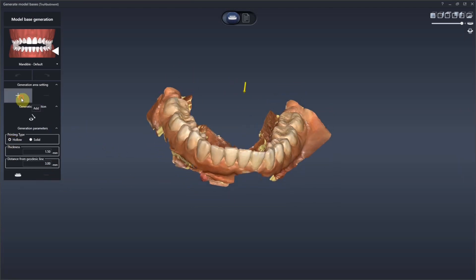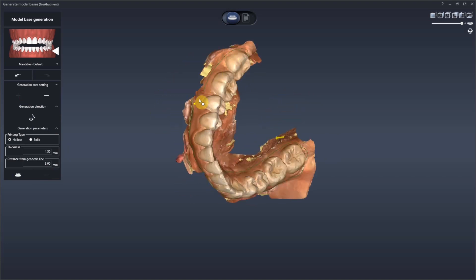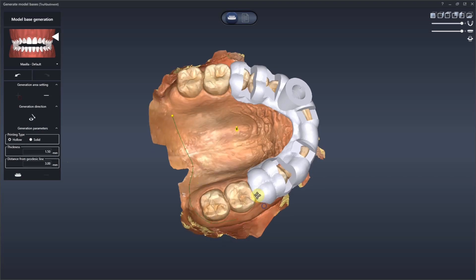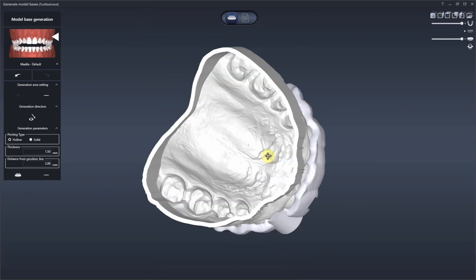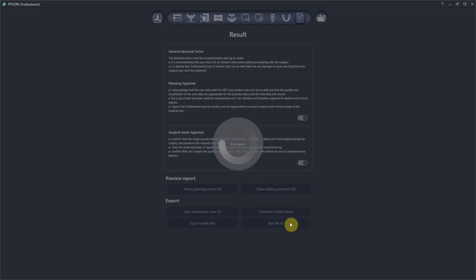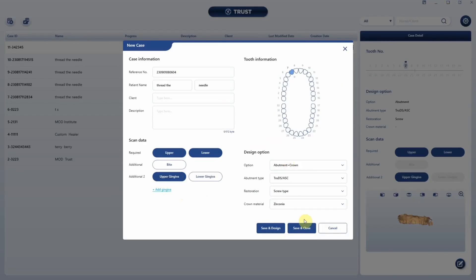It also lets you do models. Here I'm taking my lower jaw, circumscribing the borders, and it creates either a hollow or solid model for 3D printing. This is going to come in handy, especially for the upper jaw where I can try in my guide and make sure everything fits perfectly — especially for a case like this where I have zero margin for error. So I'm going to go ahead and export all those files. The magic really happens when you plan in the software and are also able to attach the scan body and open Trust software right from the planning software.